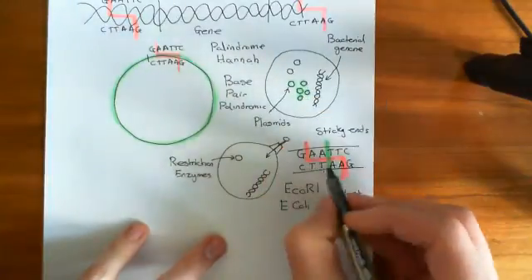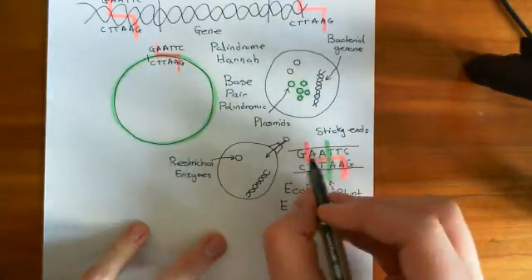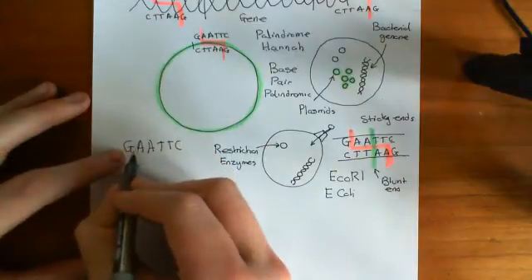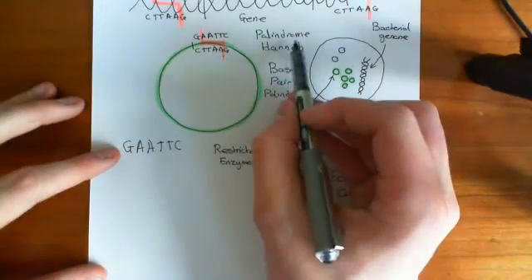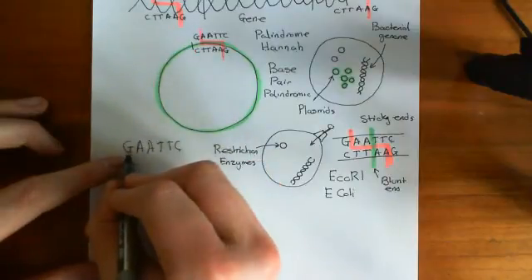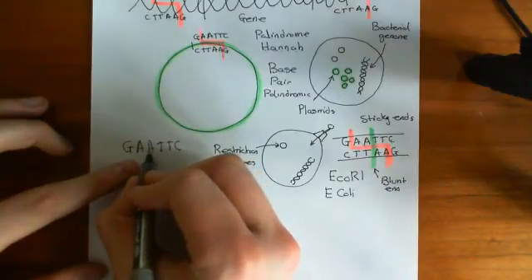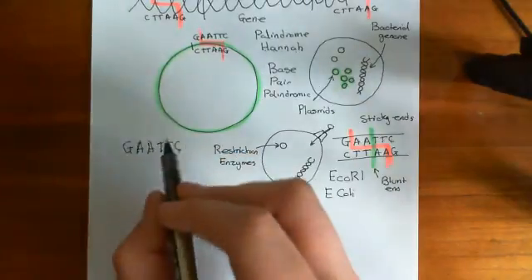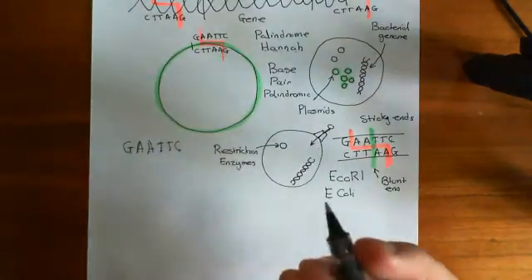Base pair palindromic means that if you read the sequence backwards, you have the complementary organic base at each opposite position. So GAATTC read forwards is G-A-A-T-T-C. If you read it backwards you get C-T-T-A-A-G. That's not a regular palindrome, but it is a base pair palindrome because reading backwards: C is complementary to G, T is complementary to A, T is complementary to A, A is complementary to T. So reading it backwards gives you the complement of reading it forwards — that's what base pair palindromic means.